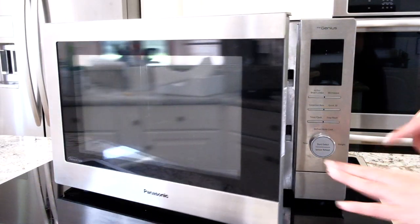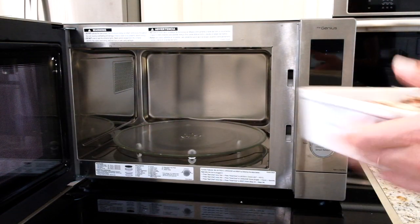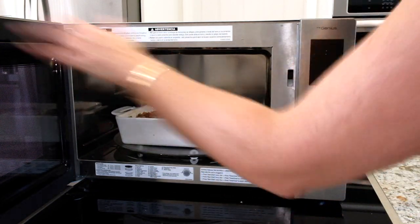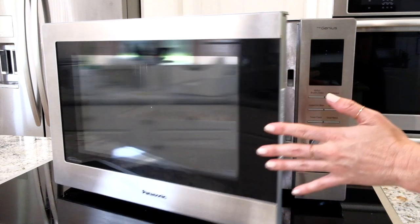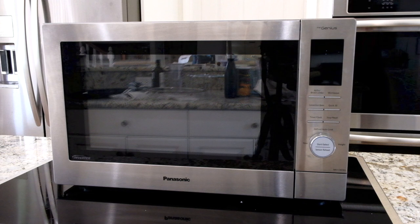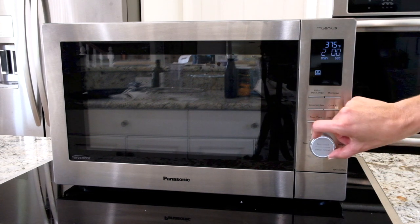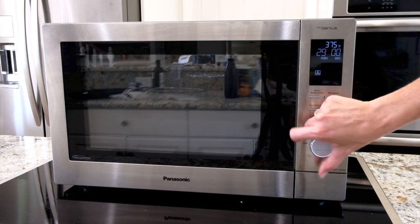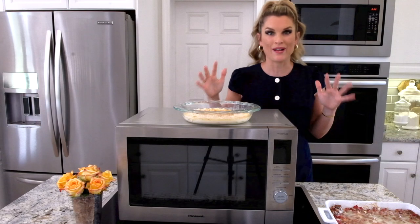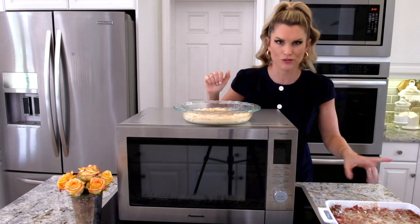Not only can you air fry, broil, and microwave — you can also bake, so there are four functions with this amazing Panasonic Chef. It ranges anywhere from 100 to 425 degrees, which means you could basically bake anything in here. We're going to do 375 degrees for 30 minutes — yes, it can go that long — and that's what we're doing.